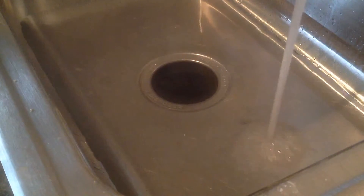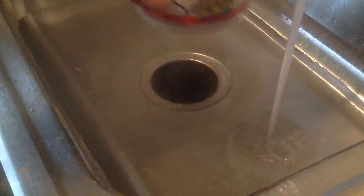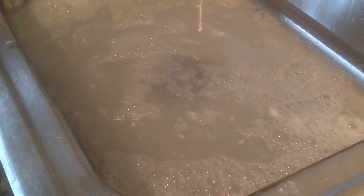Right now I am adding lukewarm water and silicon mix. As you all can see, the water is just a little gray because I added the silicon mix.